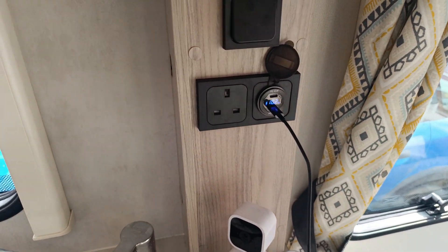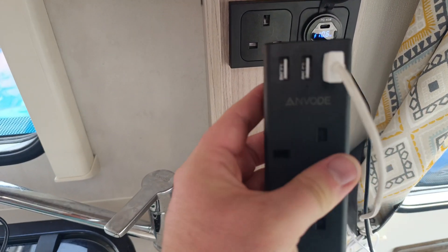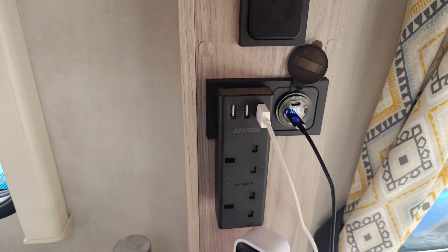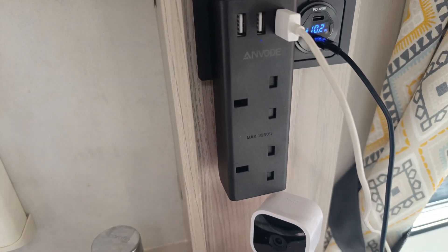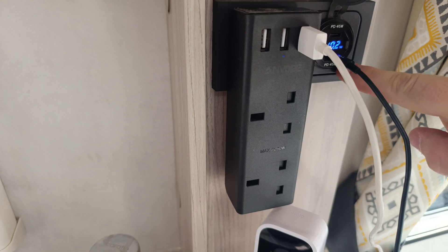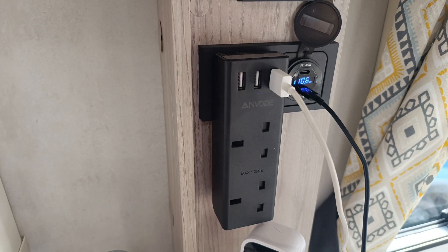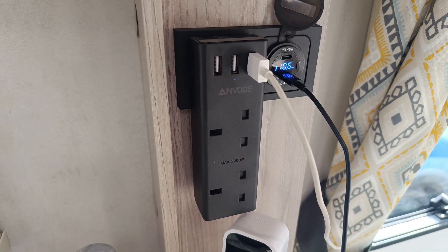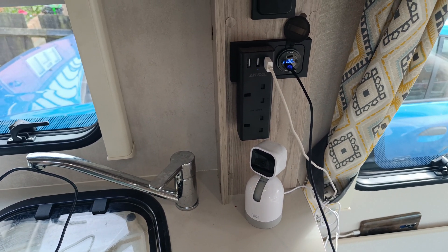If you find you're missing the extra 240 volt socket when you are on hookup, we have one of these from Amazon — it's two sockets and some USB, and it extends the sockets so you still have those original two. It doesn't cause any extra problems, because the original sockets were daisy-chained together anyway, so drawing power from both sockets makes no difference. That was our first modification.